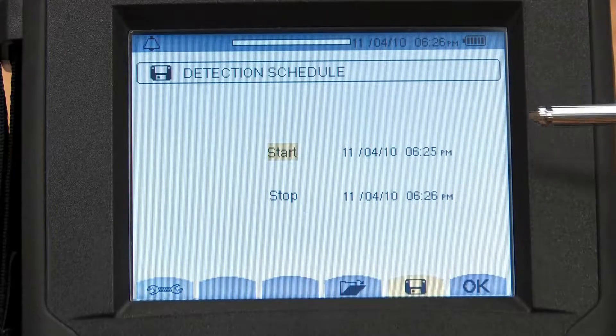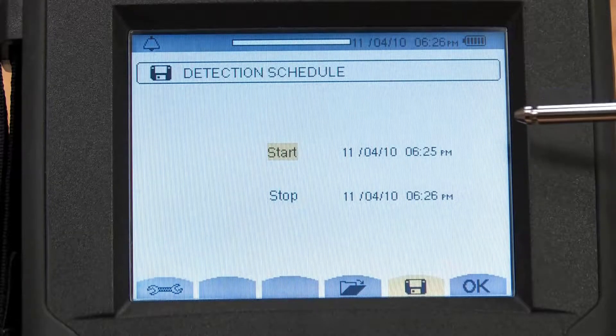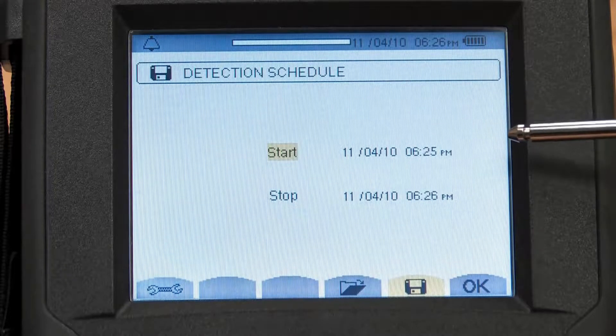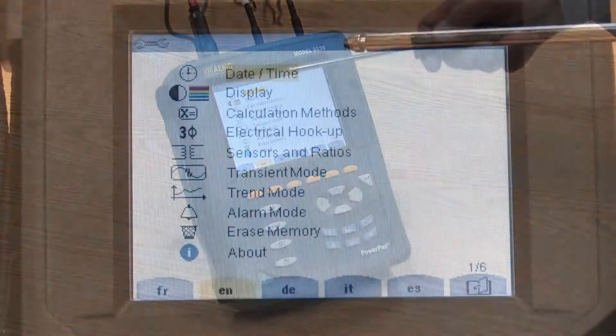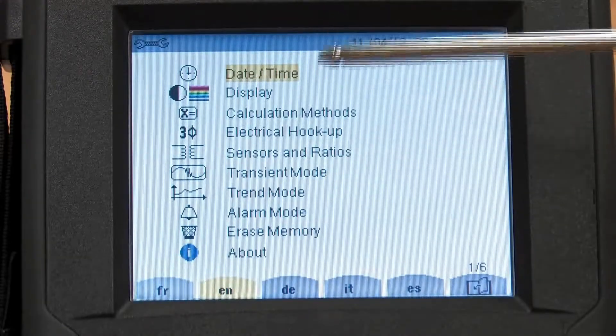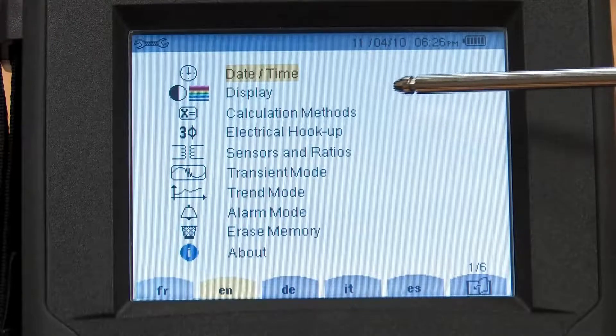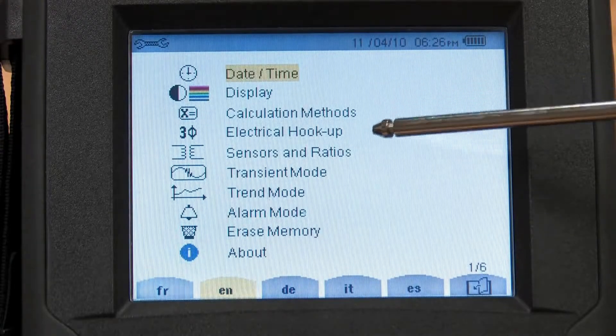The 8335 can store up to 10,000 events from any one of, or up to, all 40 different variables. There is a setup button. In the setup function, we can pick and set the time and date, set the contrast and clarity of the display, and set the configuration mode.